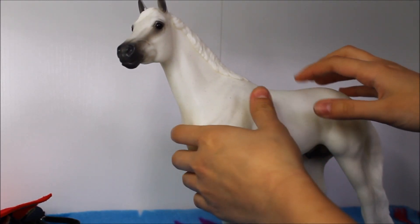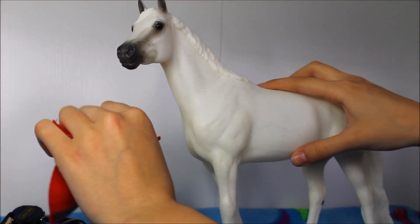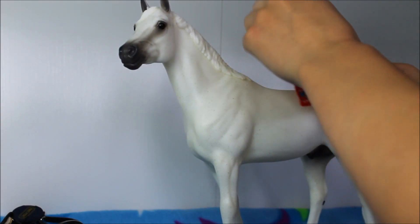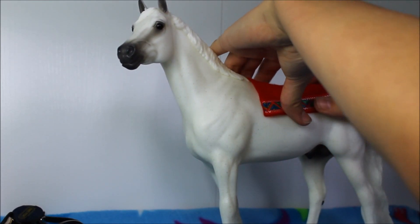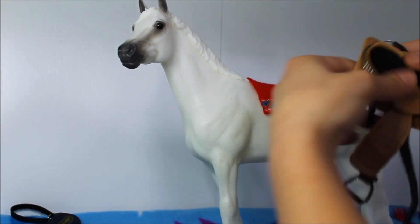The first thing you grab is the first thing you work from. I guess this is a saddle pad — I don't even know where the camera is. We're gonna put it on the horse like so. Okay, pretty sure that's right.